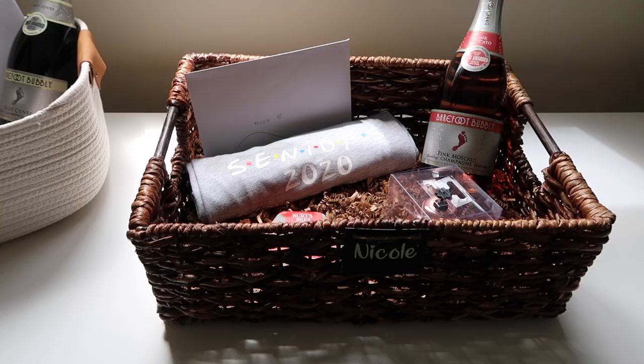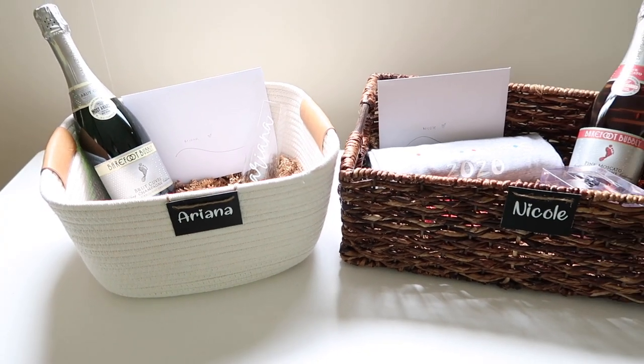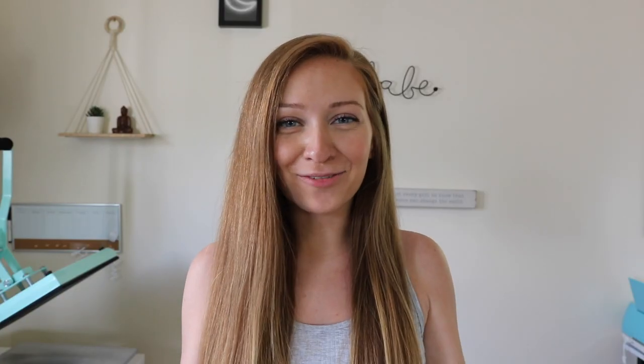And this tutorial is complete with these cute DIY graduation baskets — that is it for today's video! I hope everyone enjoyed this and these baskets I made for the girls. If you try this tutorial at home, please tag me or comment below. Send me pictures because I'd love to see them! Hope everyone's having a great day, and I'll see you in the next video. Bye!